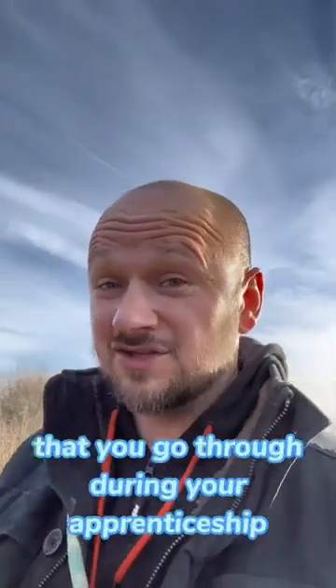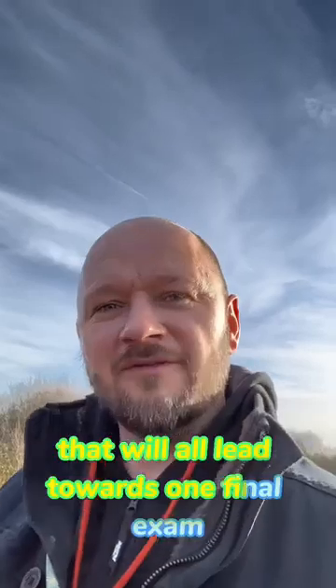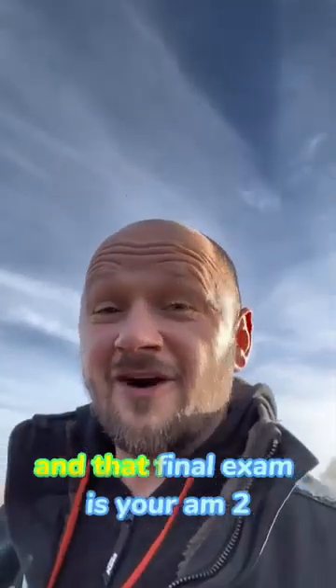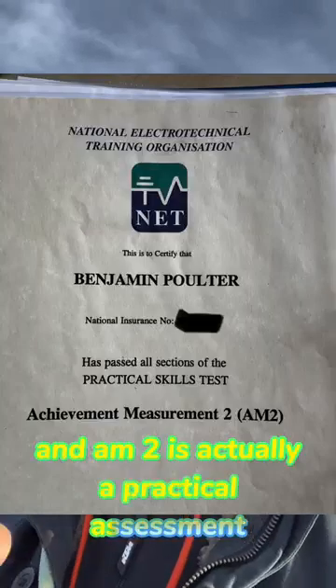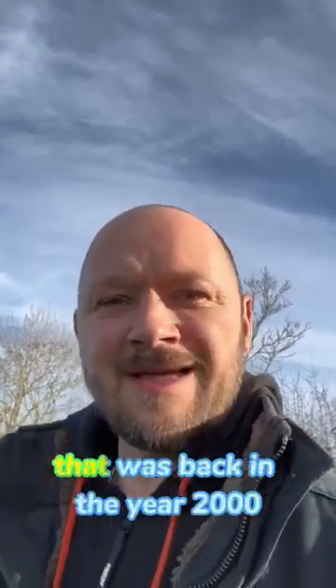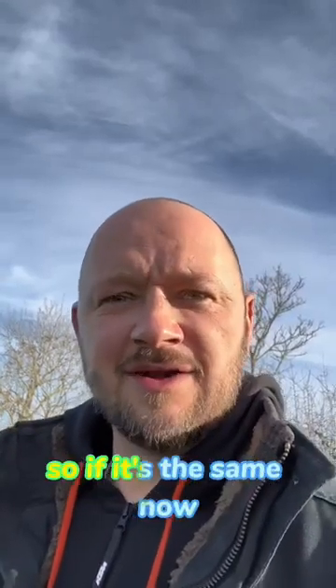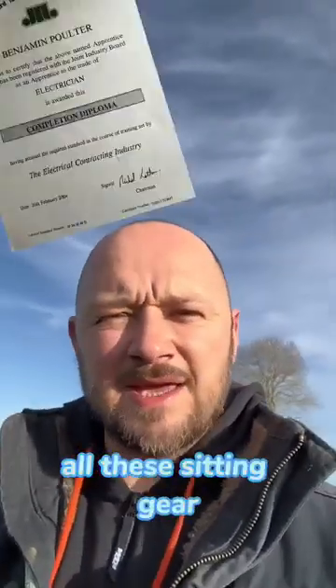There'll be a number of qualifications that you go through during your apprenticeship that'll all lead towards one final exam, and that final exam is your AM2. The AM2 is actually a practical assessment that takes around 3 days in a college environment — that was back in the year 2000, so if it's the same now, you young lads, let me know. All these bits of paper you get, all these City & Guilds.